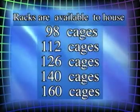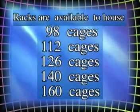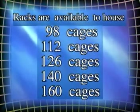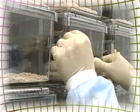Racks are also available to house 98, 112, 126, and 140 cages. And you'll be happy to hear your standard Micro Isolator LP and SuperMouse cages can still be housed on these new racks.